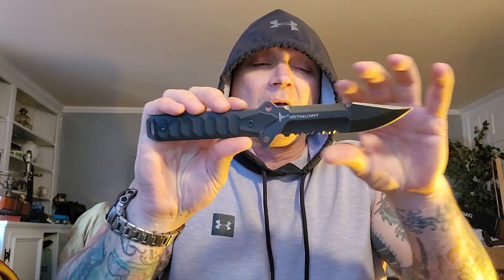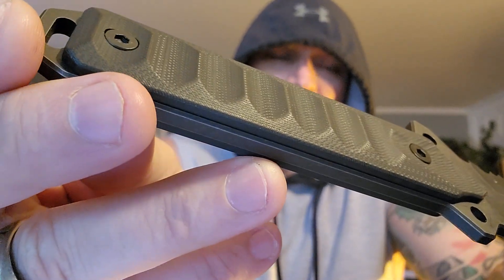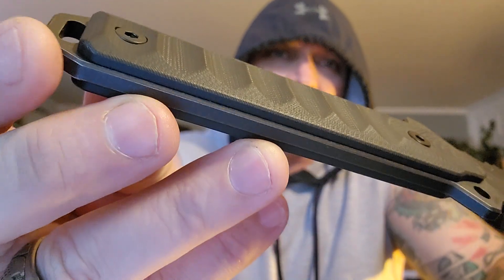These are all CNC machined — even the grips are CNC machined. Everything they do is precision, precision, precision. Everything is done right. The texturing on this G10 is just beautiful.